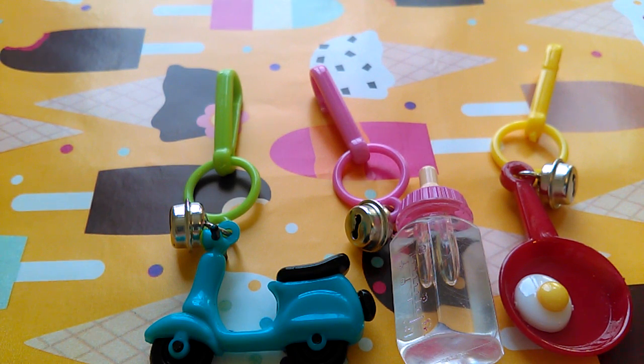Hi everybody, it's Samantha Nicole Toys here, and today I'm going to be reviewing these Flash Charms.